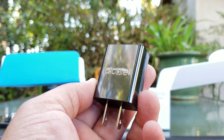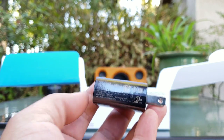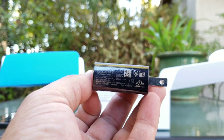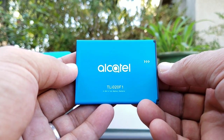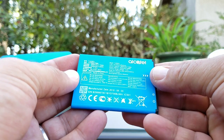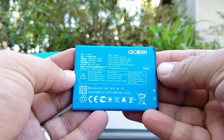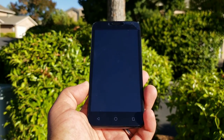You also got your Alcatel-branded wall brick. With the Alcatel Tetra, you're not going to get any type of fast charging, quick charging, or turbo charging — just your standard wall brick. Moving on from there is the removable battery, which is going to be a 2050 milliamp-hour battery. Again, not the highest capacity battery on a smartphone.